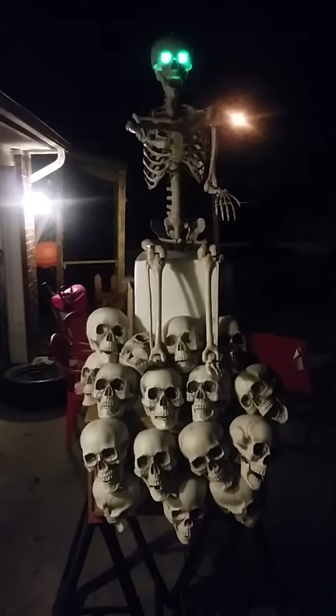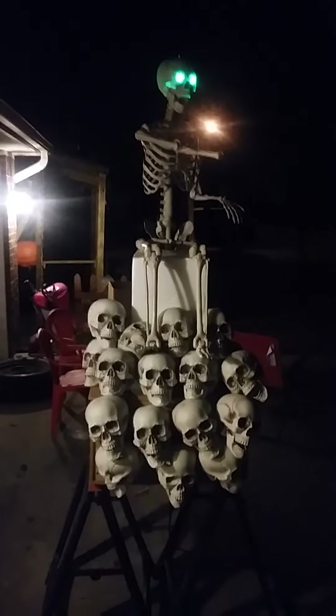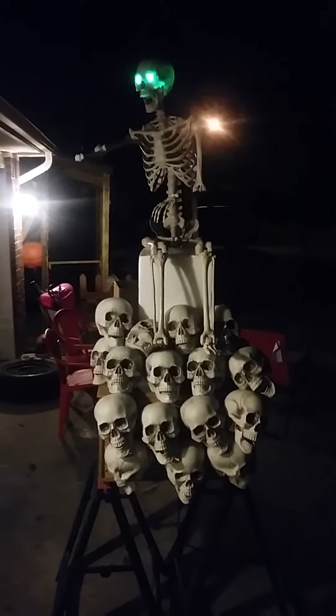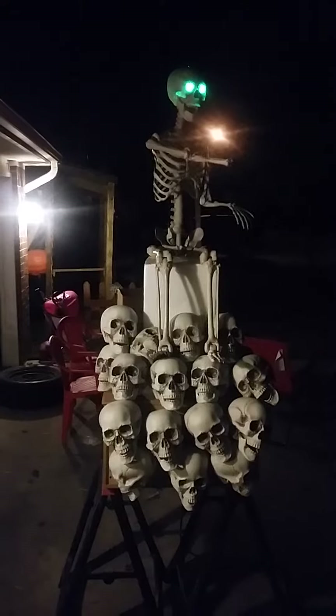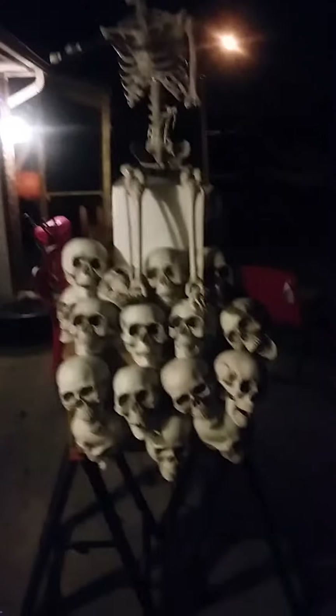What's going on guys, so I'm working on a late night project — this is my leering skeleton. I got the linkages and everything working to get him to twist how I want him to. We're gonna build the skull pile and then I gotta corpse this guy, add the lantern to his arm, and then we'll get that done.